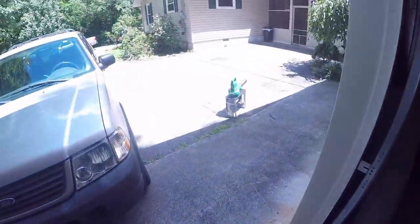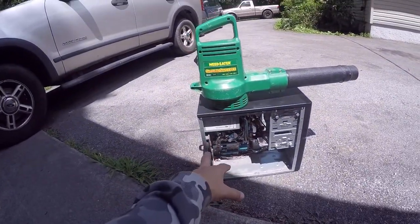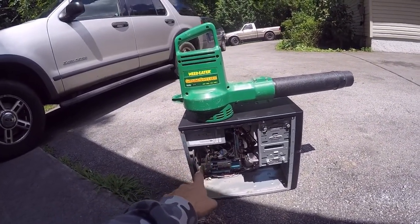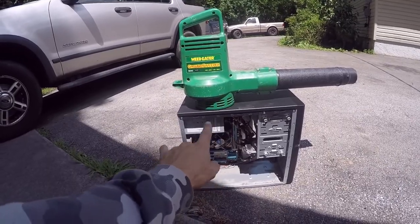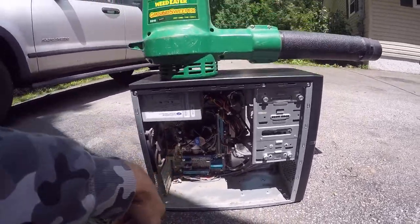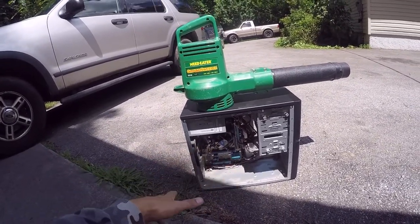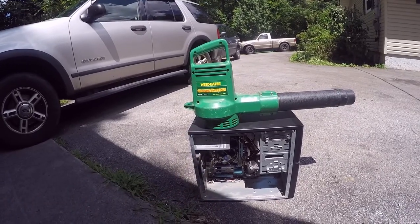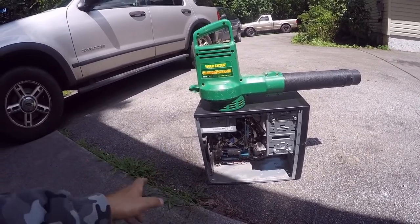If you use an air compressor to blow out the computer, there's a good chance you will be blowing moisture onto the components, and that is not what you want. Even though the computer is unplugged, there's still a charge in the capacitors, still electricity in the board, and there's also a battery. That moisture from the air compressor could short it out and you might not even know it. Use a leaf blower — it solves every issue. No moisture, constant supply of air.